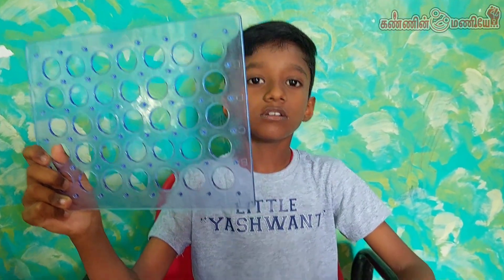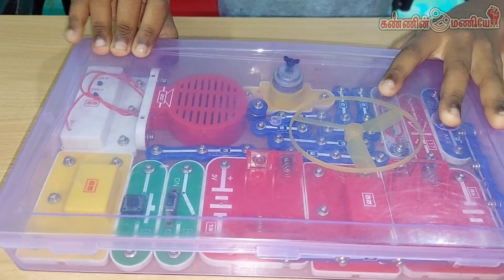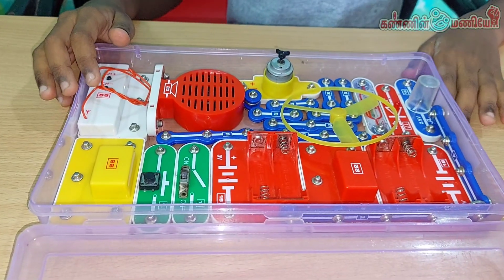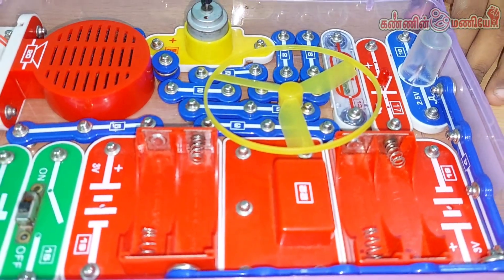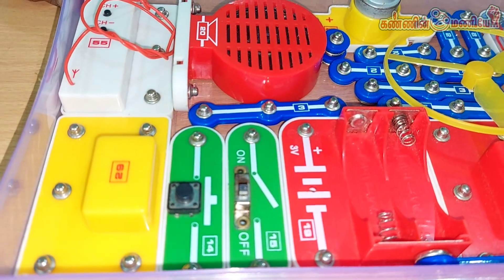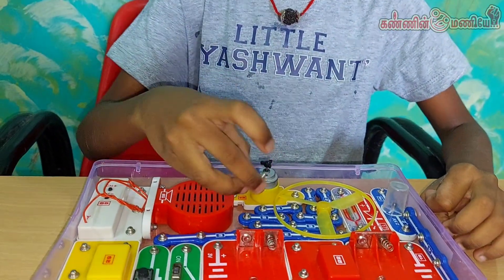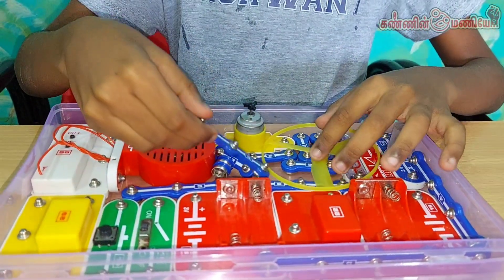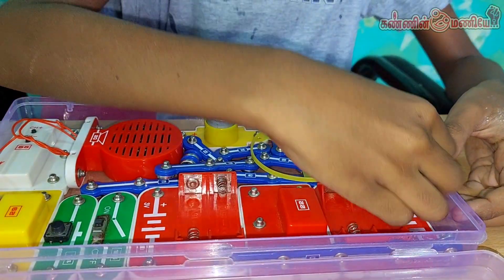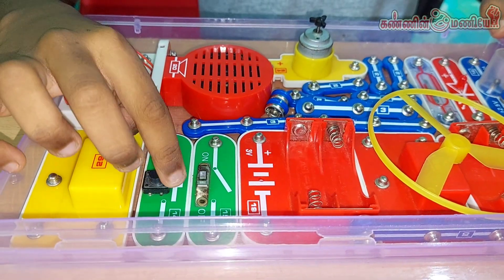This is my circuit board. These are my components. I will show you the components. This is one snap connector, two snap connectors, three snap connectors, four snap connectors, five snap connectors. This is a button switch and on/off switch.